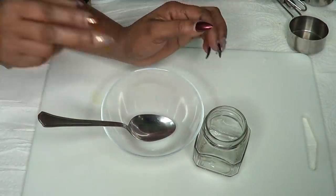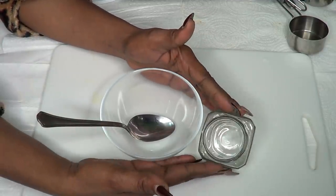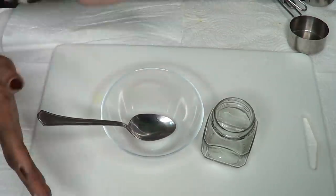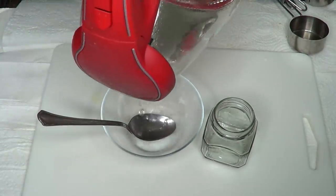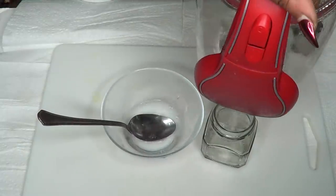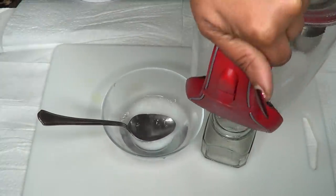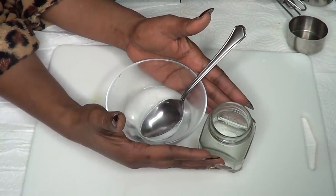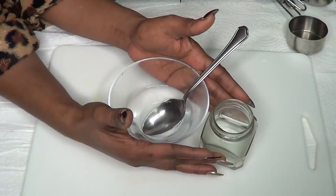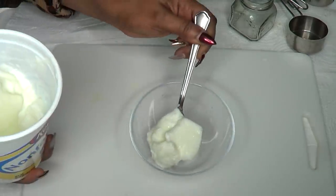To begin, we're gonna need a few things that we have to wash and sterilize. I'm going to be using a bowl, a glass jar, and a spoon. Make sure to sterilize everything — you can pour boiling water over them or just boil the containers, then leave them to drip dry until they are clean and sanitized.